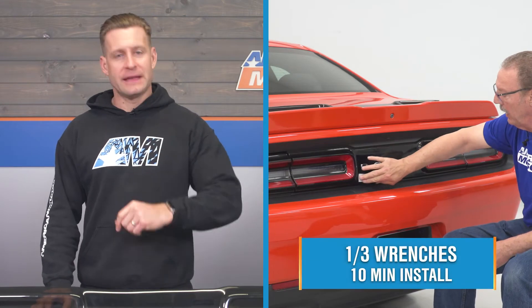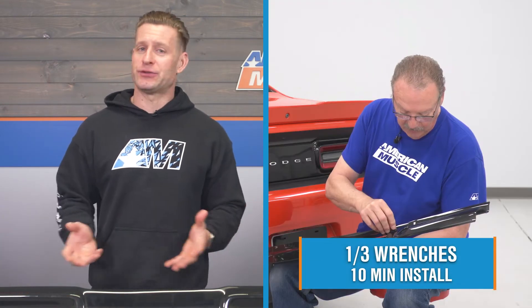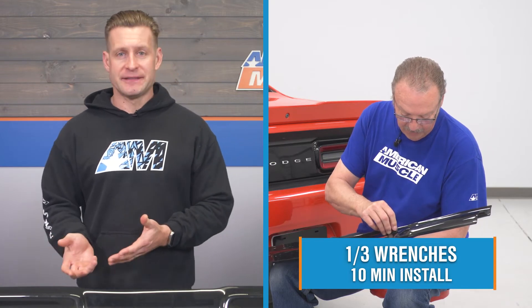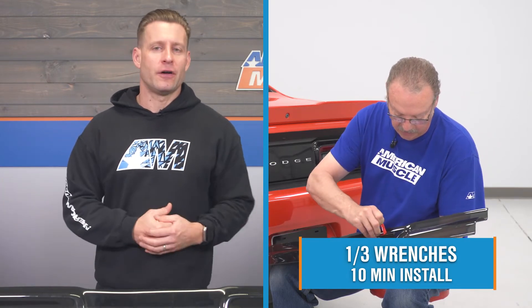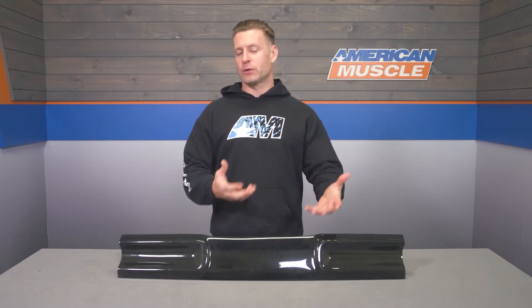That certainly won't be the case here when we're talking about the install of this panel, because this is extremely straightforward and basically as easy as it gets — peel and stick. The site's gonna call this a soft one out of three wrenches on the difficulty meter, maybe 10 minutes of your time to complete from start to finish. To get some pointers on how things will go down at home, feel free to check out our detailed walkthrough now.